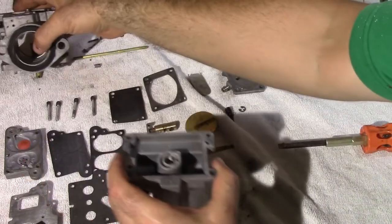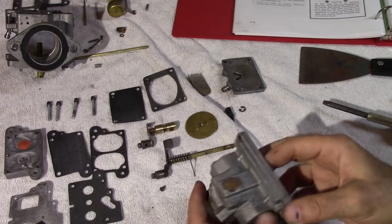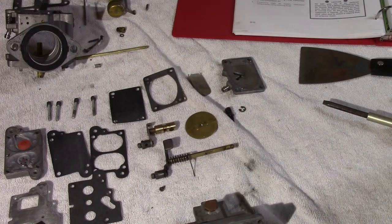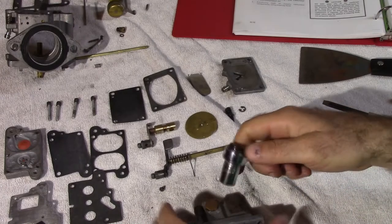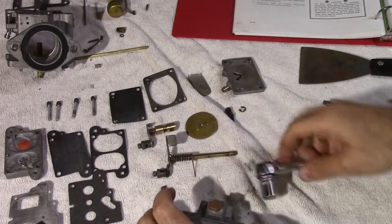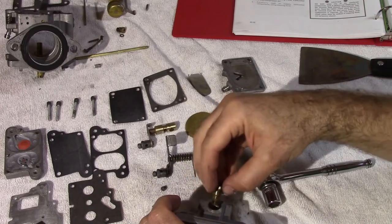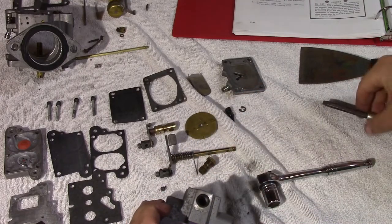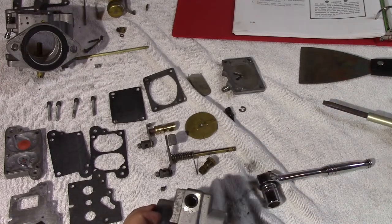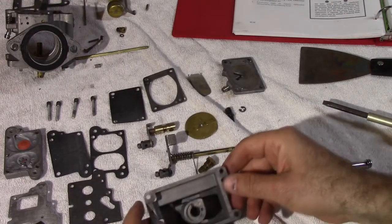Moving along to the float bowl — we take out the jet limiting plug with a small half inch ratchet. Nice and simple. There's a valve seat right around here. Mine didn't remove very well, so I just kind of left it. And that's it.